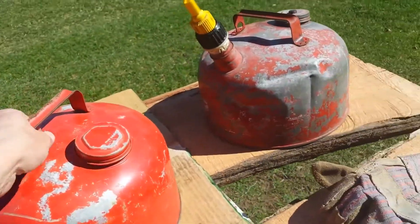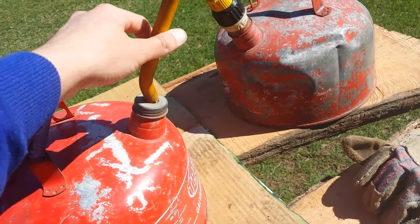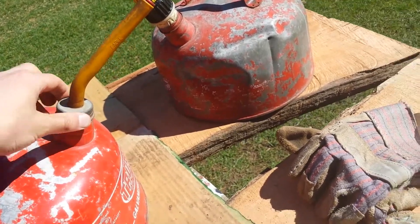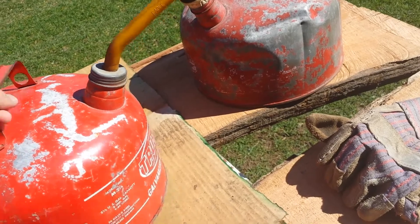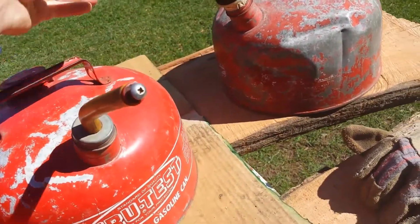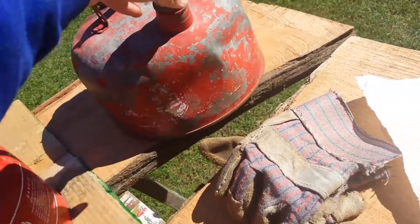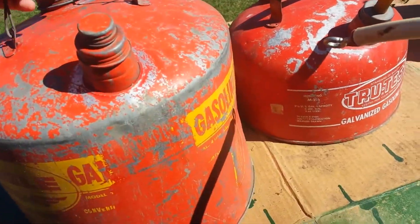This one here is actually in probably the best shape, at least the steel is. This nozzle here is ripped. I'm going to have to figure out something to do with that. It's tough to find these caps. I may just have to buy a parts gas can and see what I can do. But this is a true test. I think this one might be an Eagle — I'm not real sure, I can't really read it. And this one here I actually got for free, this one was given to me.